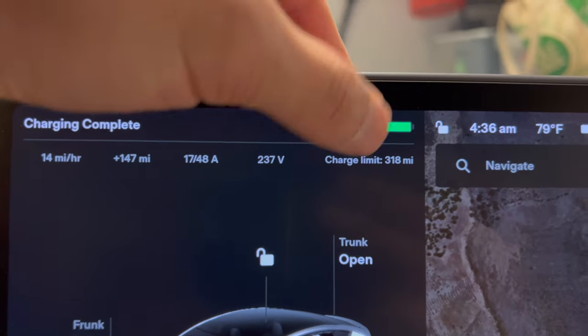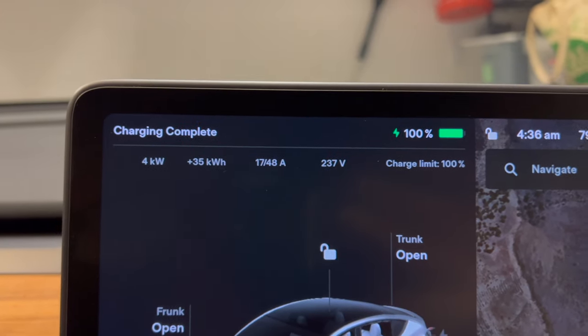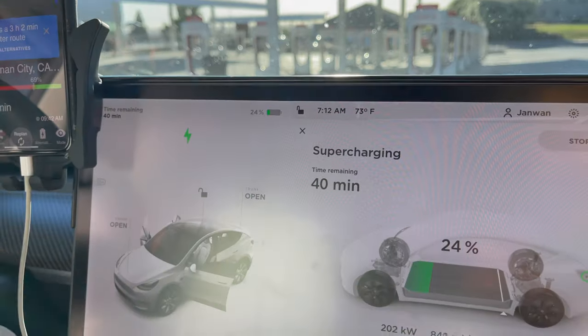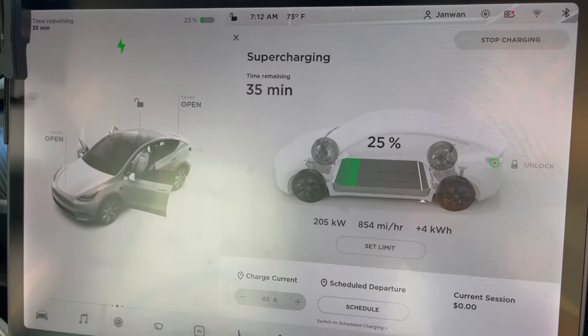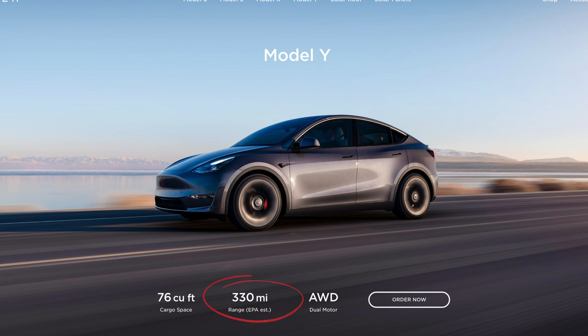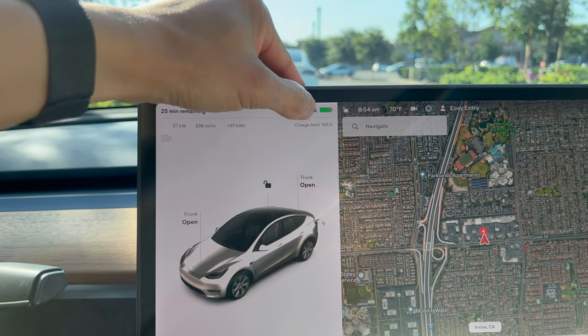You don't want to charge the car to 100% every day and leave it there, as this can further degrade the battery. You also want to avoid putting a ton of high voltage current into the battery and supercharging your car all the time. This kind of sucks because the estimated range on the Tesla website is for a full charge, and when you charge your car to only 70 or 80%, you're not getting the full mileage listed.